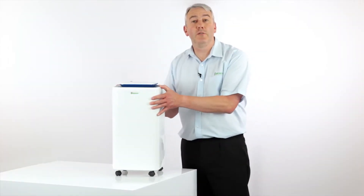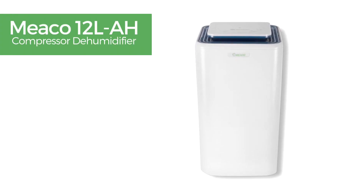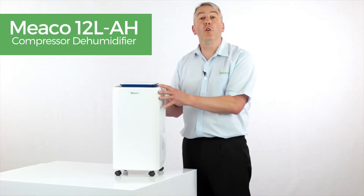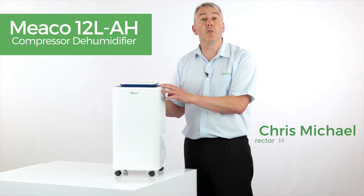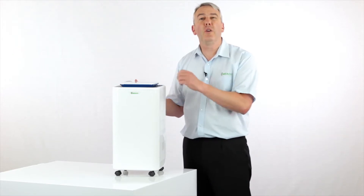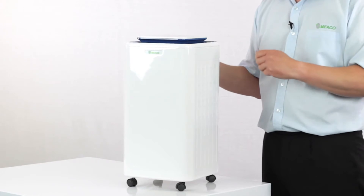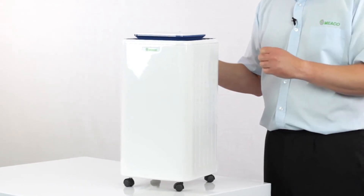Welcome to this product demonstration video for the Miko 12 litre AH compressor dehumidifier. If you're looking for a dehumidifier for a smaller property, or something for the more design conscious, or if you just struggle to read those small digits on products, this could be the dehumidifier for you.